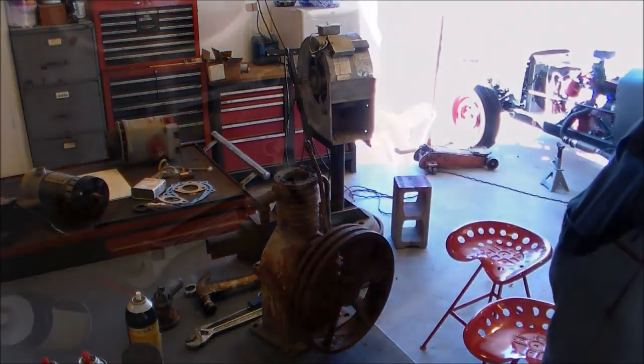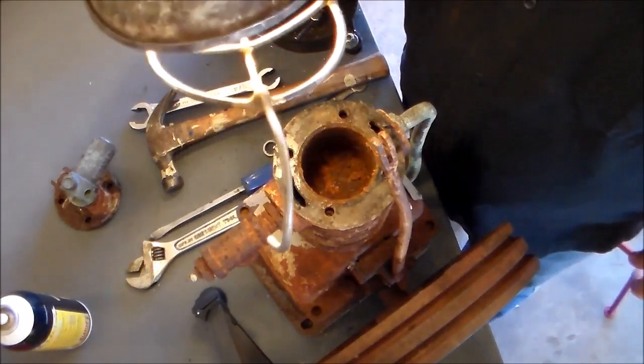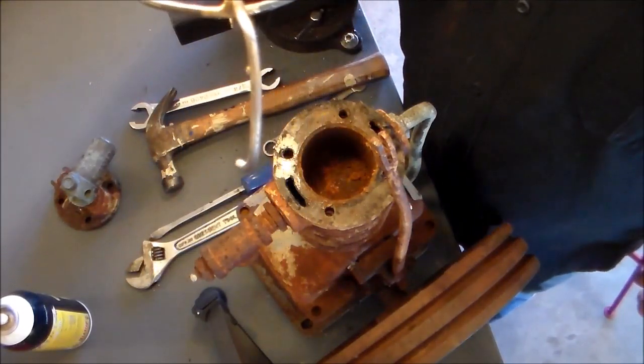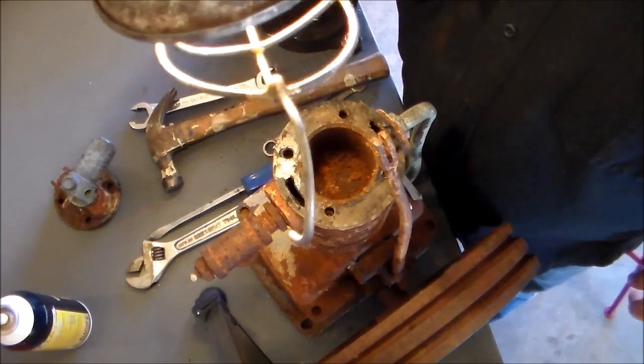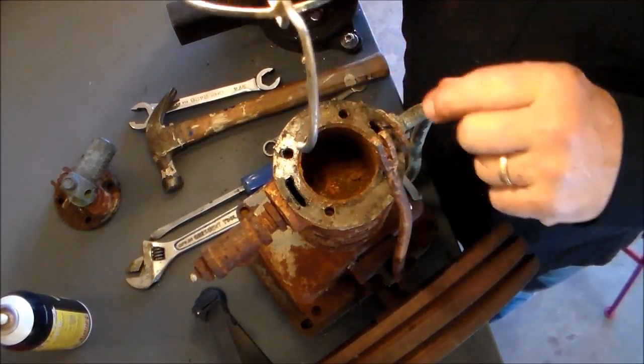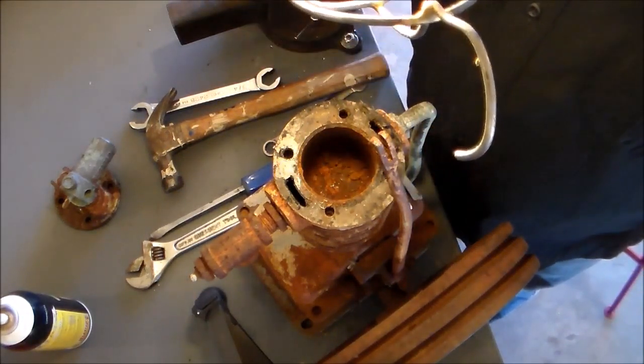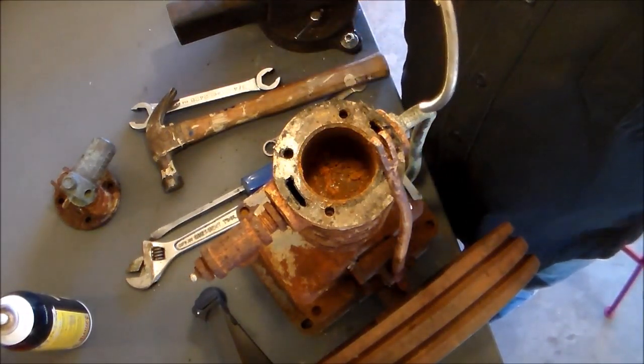Let me bring y'all in and show you this. Yeah, it's a little rusty, but I don't think it's really that bad. It looks a lot worse than it is, and I think without too much trouble I can probably smooth that back out.